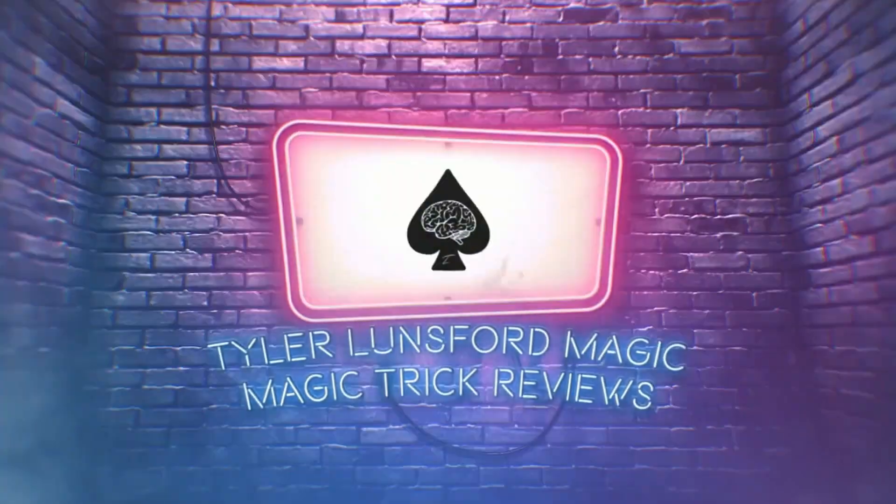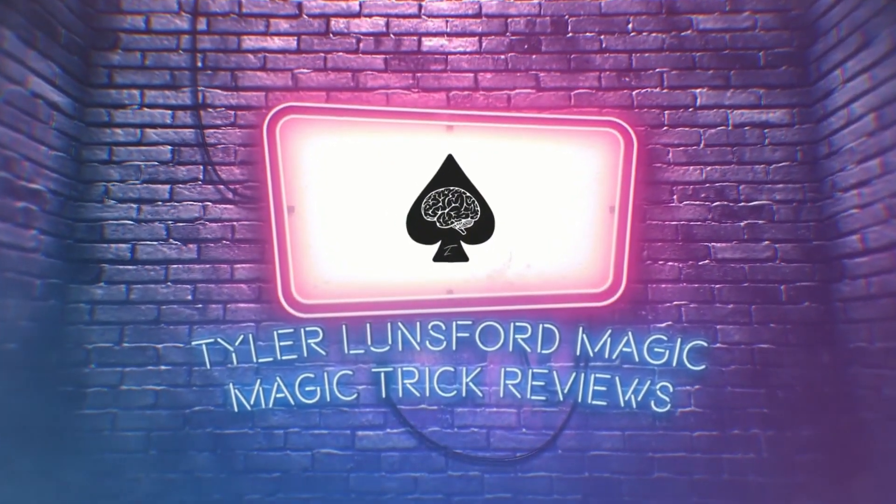Hey there, I'm Tara Lunsford, and you're watching a review of Hoda's 3DT. My name is Tara Lunsford, and welcome back to another magic trick review here on the channel.